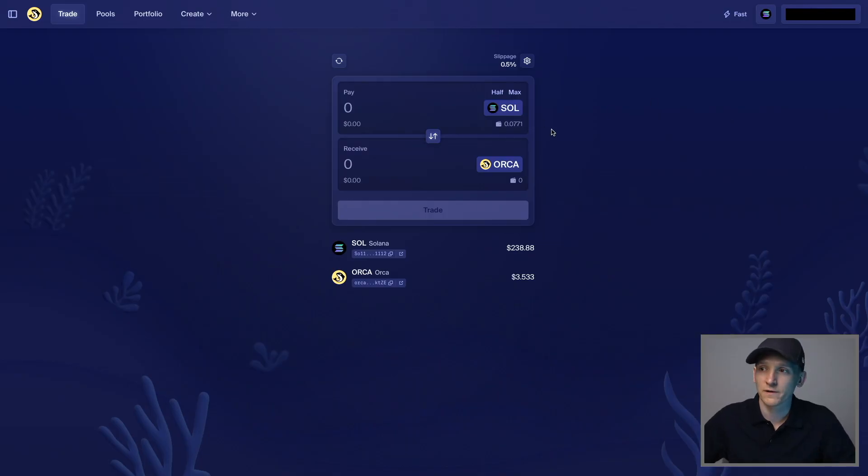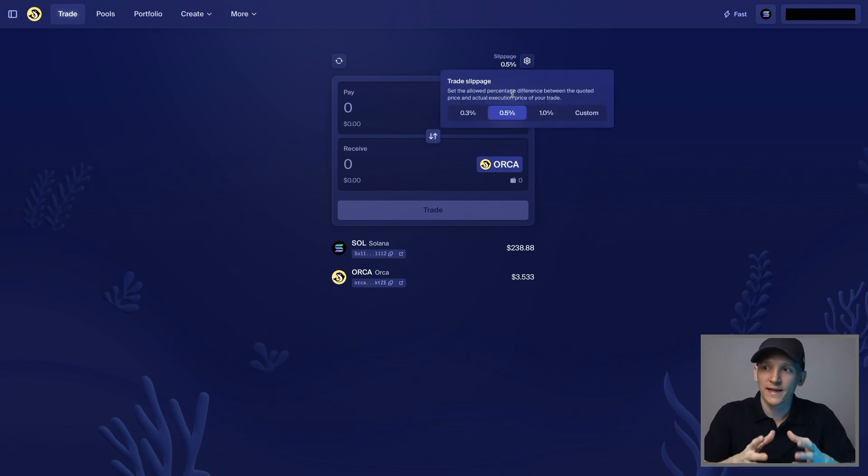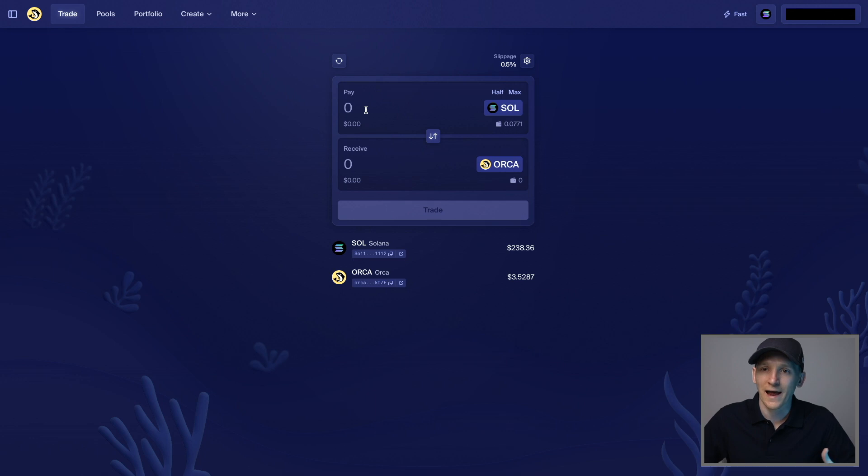I'll leave links to the centralized exchanges below — they offer deposit and trading bonuses for new users. Once assets are in your wallet, choose an asset at the top to sell and the asset at the bottom to buy. The main setting to understand is slippage — the difference between the quoted exchange rate and the actual price you trade at. For large tokens like SOL and USDC, keep slippage low like 0.3 or 0.5. For smaller or more volatile tokens like meme coins, you may need to increase it.